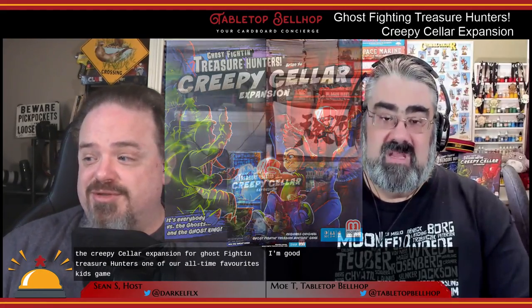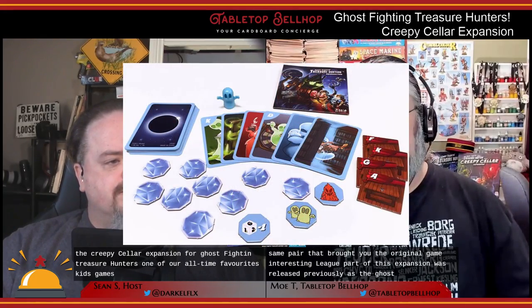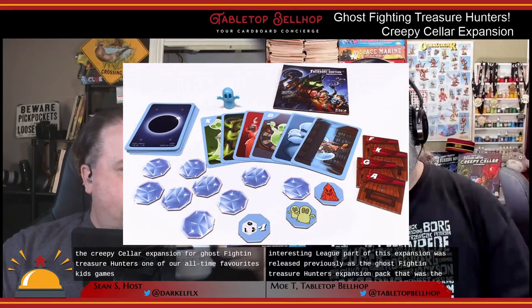We're going to take a look at the Creepy Cellar expansion for Ghost Fighting Treasure Hunters, one of our all-time favorite kids games. The Creepy Cellar expansion was designed by Brian and features artwork from Piero — the same pair that brought you the original game. Interestingly, part of this expansion was released previously as the Ghost Fighting Treasure Hunters Expansion Pack back in 2017.